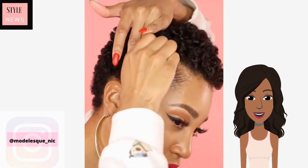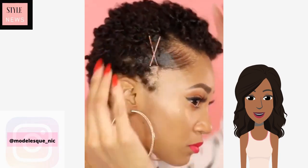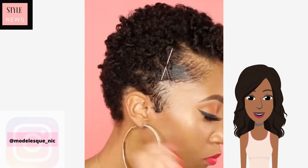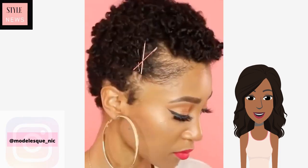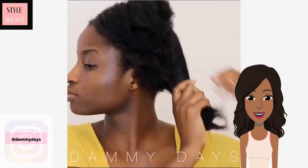If you want to add more volume you can use an afro pick in order to further add volume to the hair — just make sure that you are not combing out the curls. She added two bobby pins on the side of each section just to add a little bit more color.